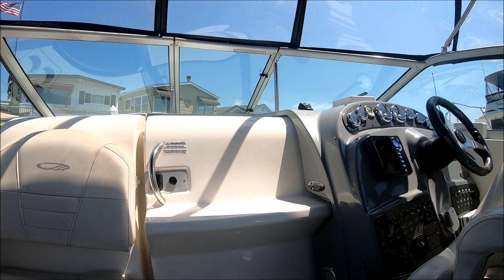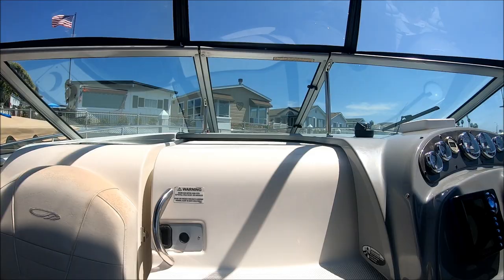Access to the foredeck is nice and easy — just close that door and use those solid fiberglass steps, up through the window and out to the foredeck to lay out in the sun. While we're at it, behind there we have a nice lockable screen door to allow more air and light into the cabin.